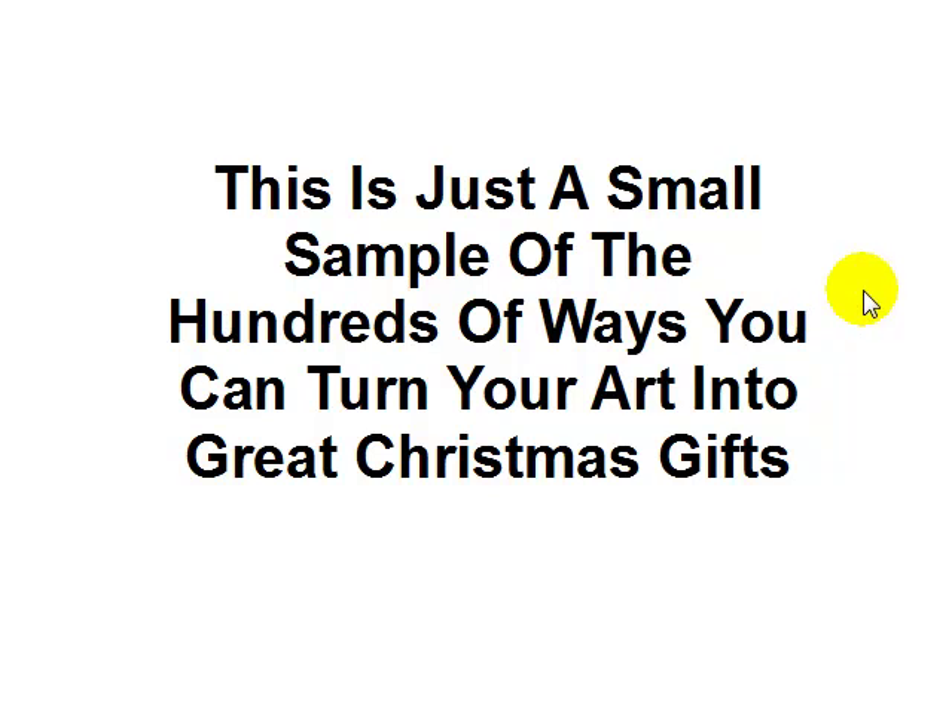This is just a small sample of the hundreds of different ways you can turn your art into great Christmas gifts. Literally there are so many ways — there wasn't time to fit them all into the video. You can put your art on pillows, cushions, drink bottles, key rings — it's endless.